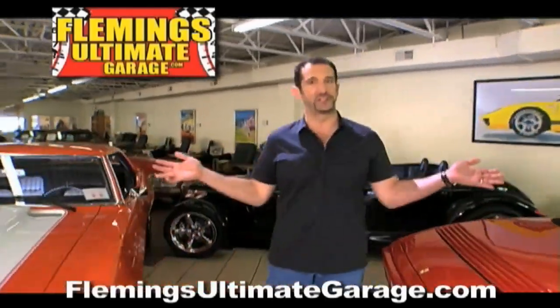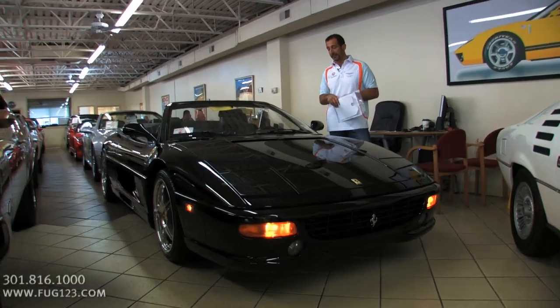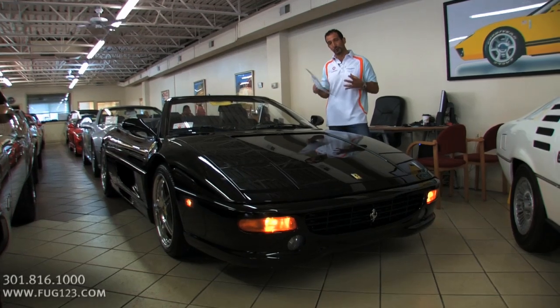Hi, I'm Tony Fleming, and this is Fleming's Ultimate Garage. Hey everybody, thanks for joining us on another great, great video.